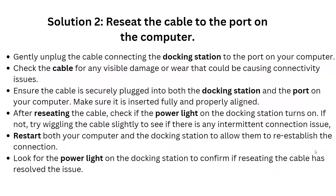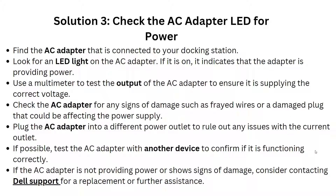Restart both your computer and the docking station to allow them to re-establish the connection, then look for the power light on the docking station to confirm if reseating the cable has resolved the issue.